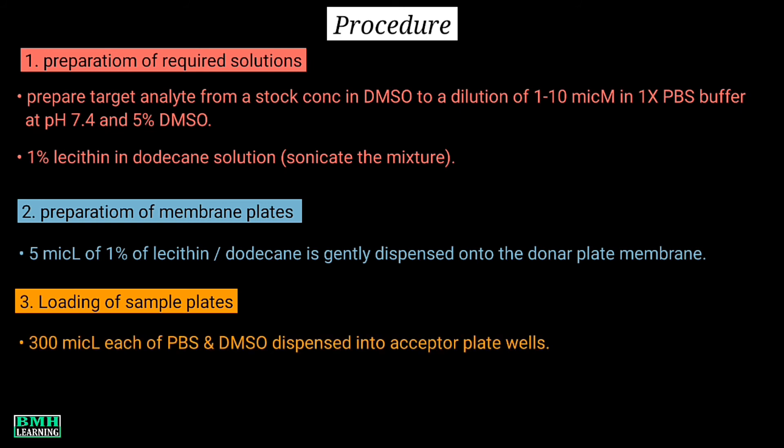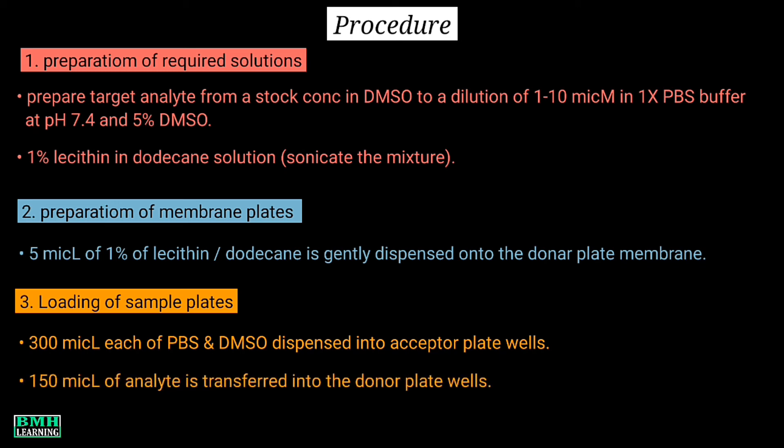For loading of sample plates, using a multi-channel pipette, 300 microliters each of PBS and DMSO are dispensed into the acceptor plate wells. Similarly, 150 microliters of the analyte is transferred into the donor plate wells.